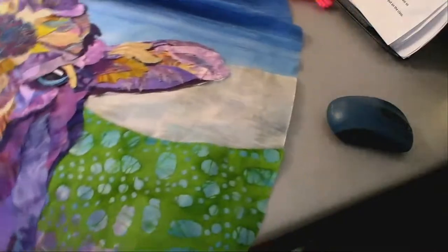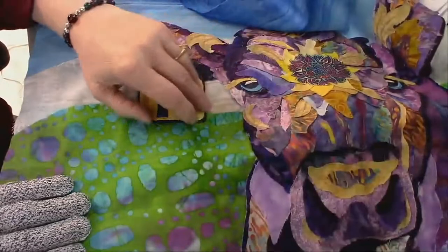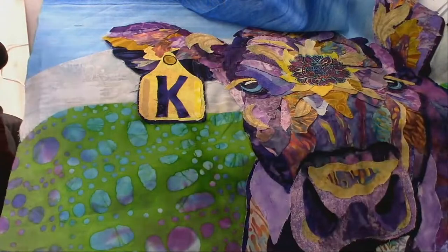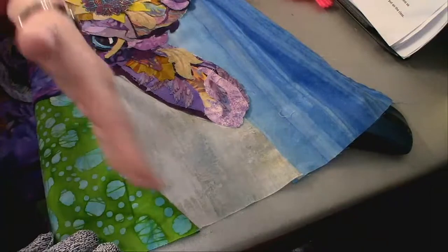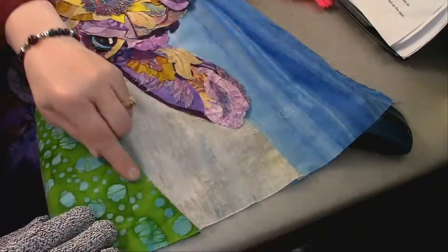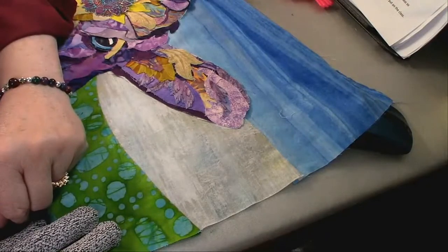It gives you an interesting background without being too difficult. You lay them right sides up, overlap them by the amount of the curve you want, draw the curve, then cut it. When you put them right sides together to sew, you just gently match up the edges. I'm glad I showed this again because I hadn't showed you how I did the background — and I think it's a little more interesting. I didn't want a busy background because the cow is the star, and there's plenty of busy going on with her.